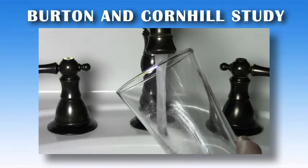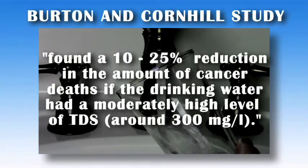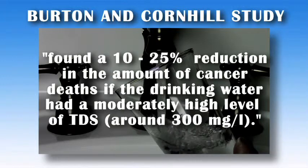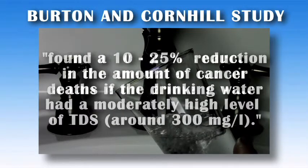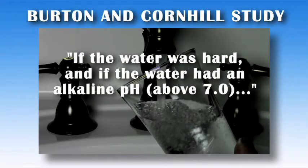Burton and Cornhill analyzed the drinking water in the 100 largest cities in America. They found a 10 to 25% reduction in the amount of cancer deaths if the drinking water had a moderately high level of TDS (total dissolved solids), if the water was hard, and if the water had an alkaline pH above 7.0.